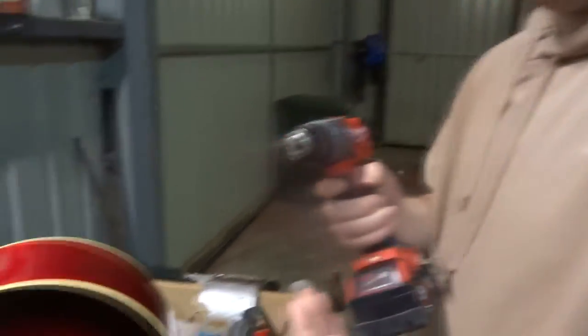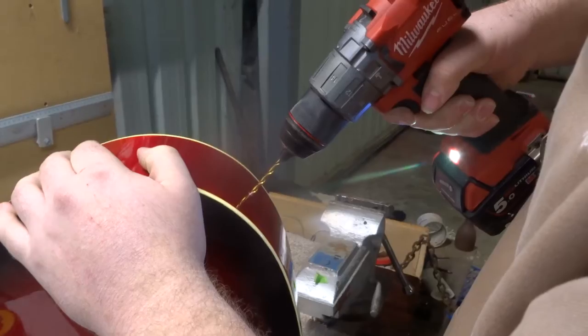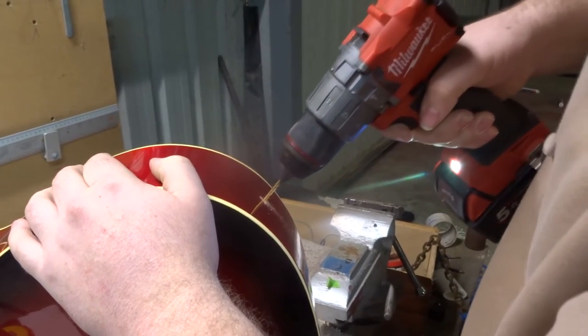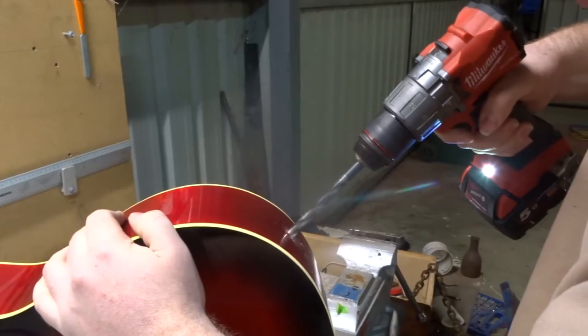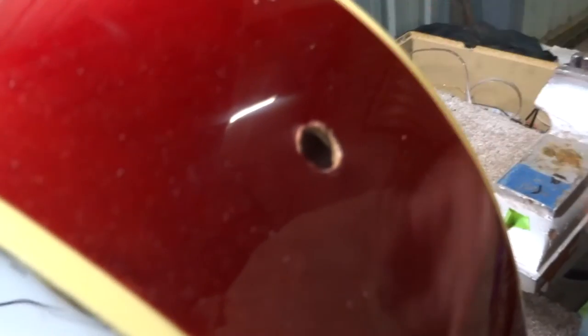I've already put my marks down in my measurements. Now I'm going to drill it. Remember, you want to start with a pilot hole, because if you go with the big drill bit straight away, you can tear out your guitar. Now I'm moving up in size. If you have any minimal damage around the hole you just drilled, a washer that will be put over the jack will cover that up. So don't worry about that.